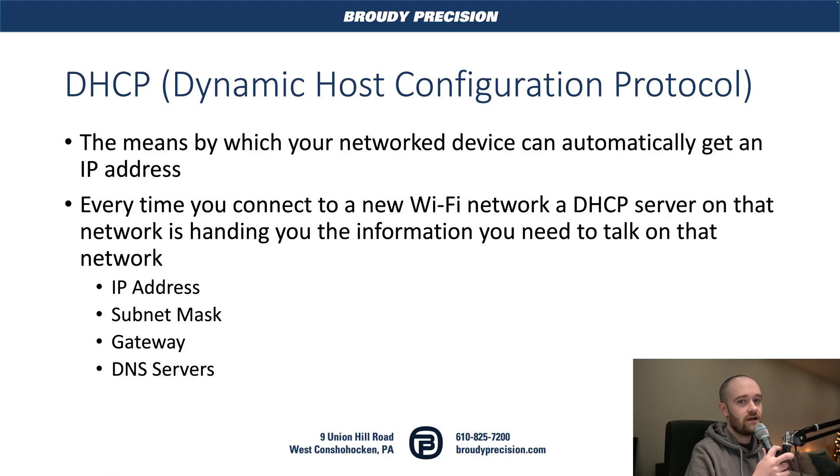Quick reminder about what DHCP is. DHCP is the Dynamic Host Configuration Protocol — it's what makes networking work automatically in a normal circumstance where you don't even need to think about it. Think about jumping onto a Wi-Fi network at a coffee shop and magically being able to connect to the internet. Behind the scenes your phone is a DHCP client and that network has a DHCP server.